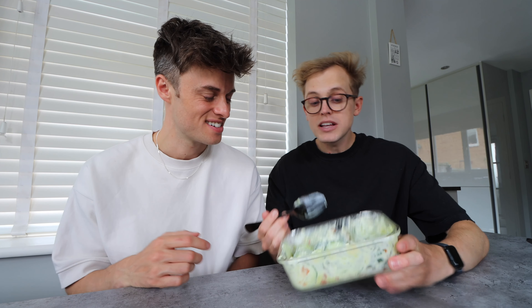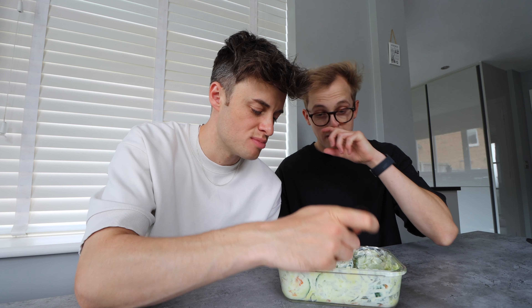It tastes alright, yeah. It just tastes like a salad. This would be a really nice side for lunch. I could put that in a bowl. It's got a bit of dairy in it, my stomach probably won't like me for that. Why is the cucumber massive and then everything else is mushed? I'm gonna rate this trend probably a seven out of ten. I'm gonna give it an eight.